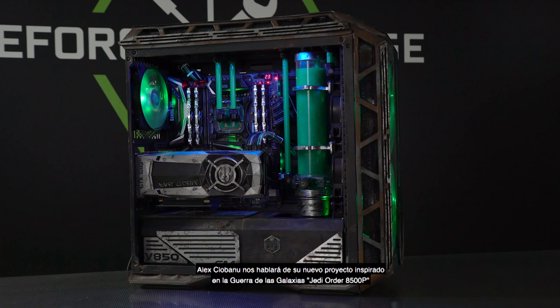Welcome back to GeForce Garage. Happy Star Wars Day! We found it only appropriate to bring in Alex Chiavano of Simple Mods to show off his recent Star Wars inspired build, the Jedi Order H500P.